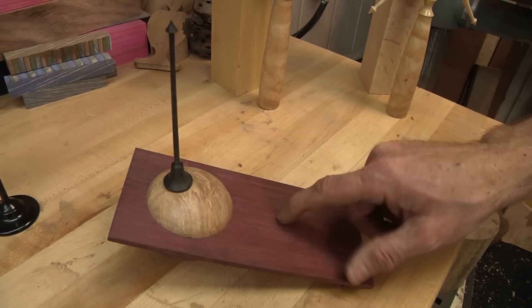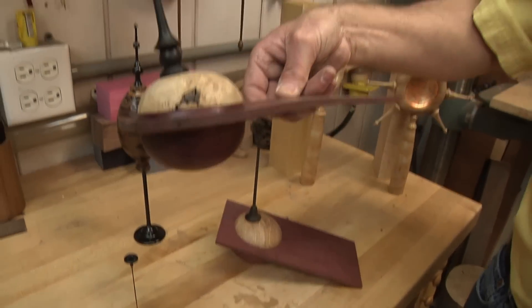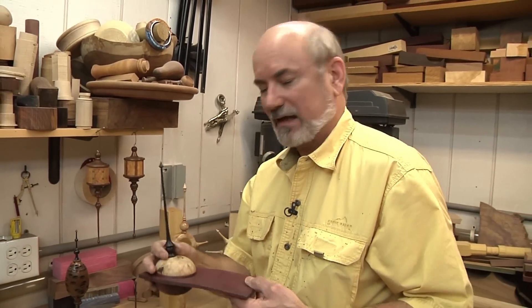That's how you make a finial lid. I think that's a really cool way to accessorize this other project — having the wing bowl get a little added lid to it. I'm going to keep this one on here because I just like the funky look of it. Anyway, that's it. That's how you make a finial lid. Until the next time — keep turning.